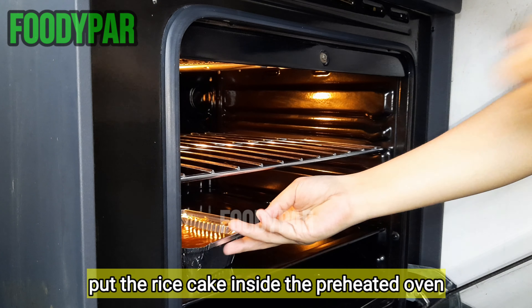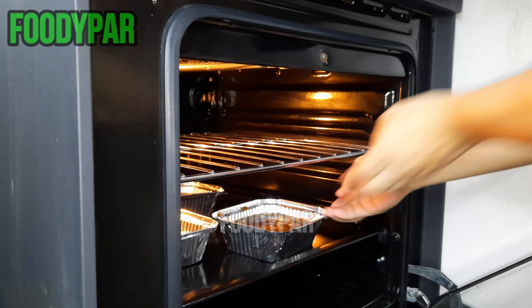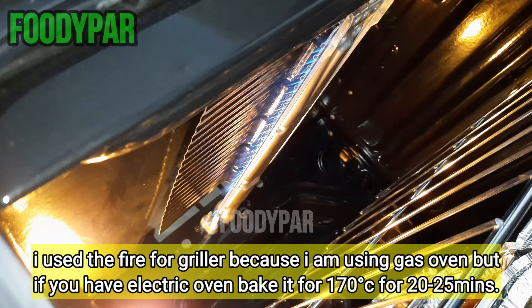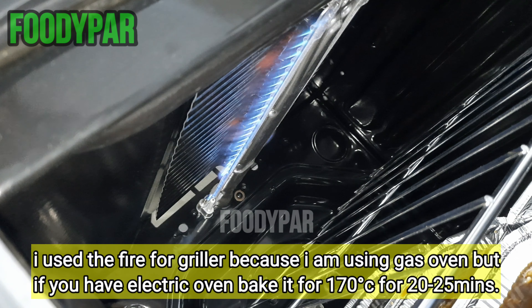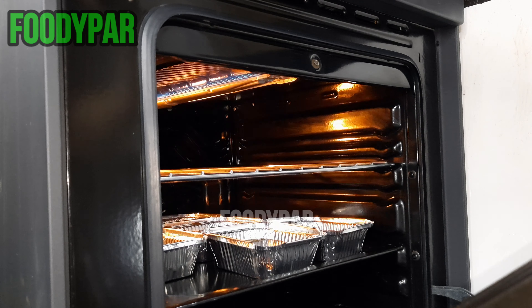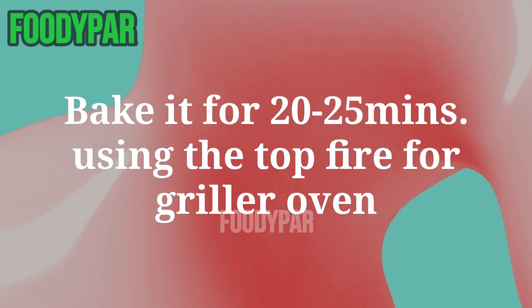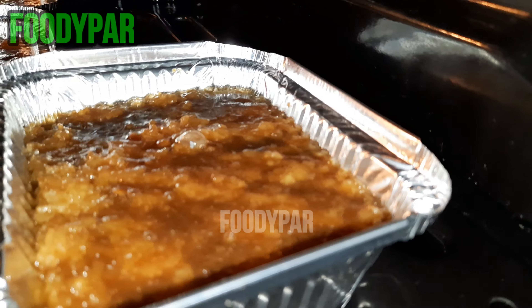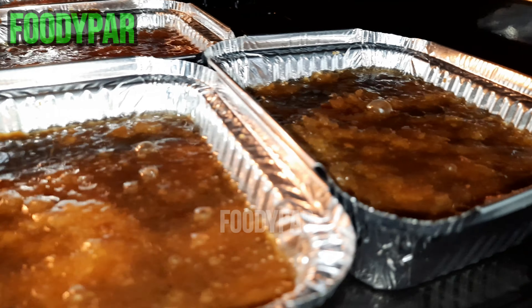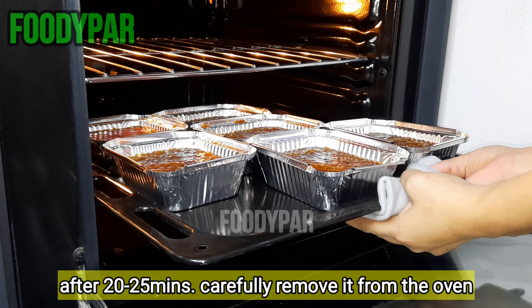Put the rice cake inside the preheated oven. I used the top fire grill setting because I am using a gas oven, but if you have an electric oven, bake it at 170 degrees Celsius for 20 to 25 minutes. After 20 to 25 minutes, carefully remove it from the oven.